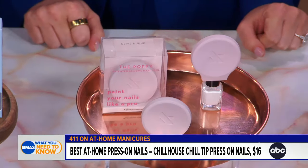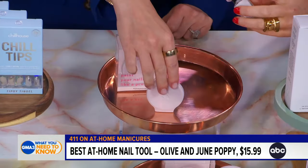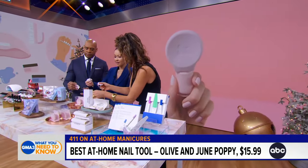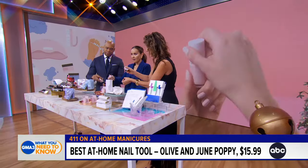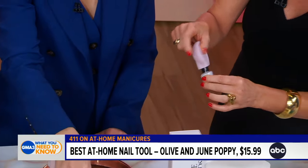Olive and June has a wonderful collection of nail polish, and they solved a problem: it's so hard to apply polish with a tiny little handle. They created the Poppy, which gives you leverage. It's soft and squeezy, giving you much more control when painting your nails at home — you get a much finer line.